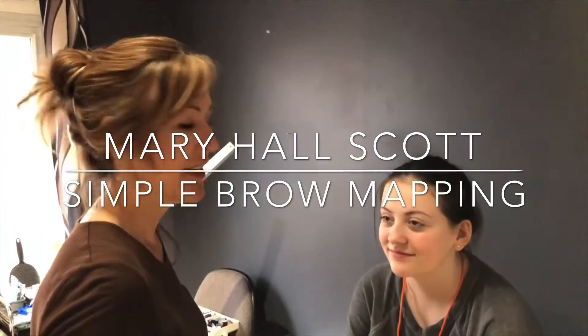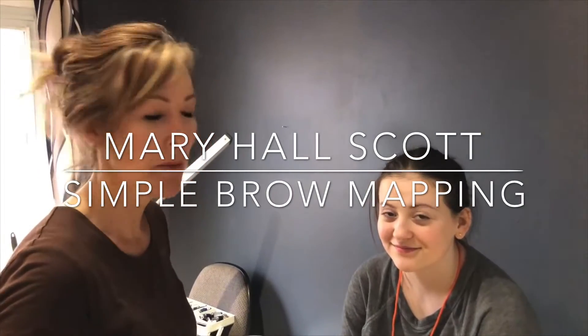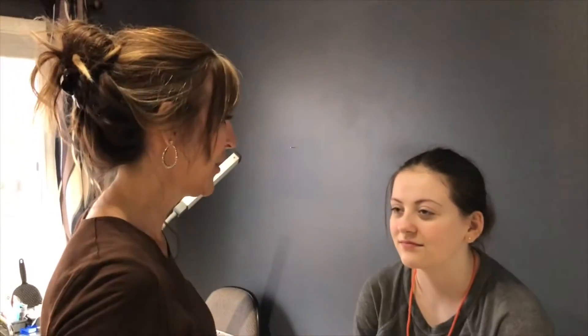Hi everybody. I've got my two granddaughters here. Kristen's my photographer and Cadence is my model. I promised you a video on mapping. I'm at my granddaughter's house, not in my studio, and we're not tattooing Cadence because she's not 18 years old. So we'll just get all that stuff out of the way — this is about brow mapping.